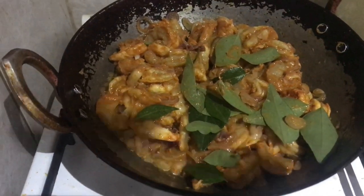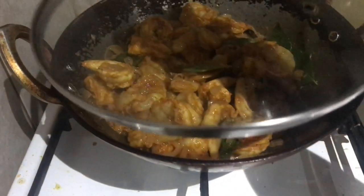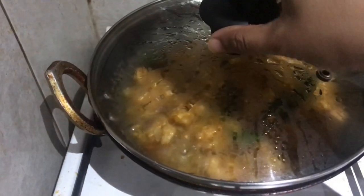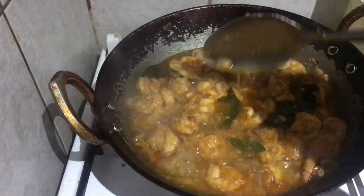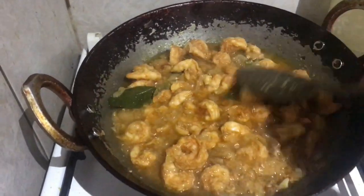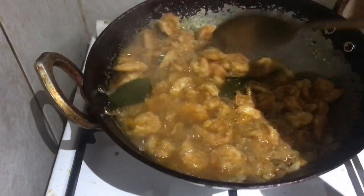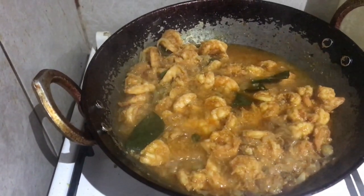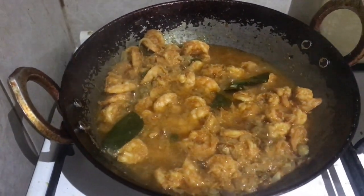Close it with a lid and mix it in a little bit. On medium flame, we will cook the prawns. This is the cool flavor of the sauce — the sauce needs to be done and it will smell great.